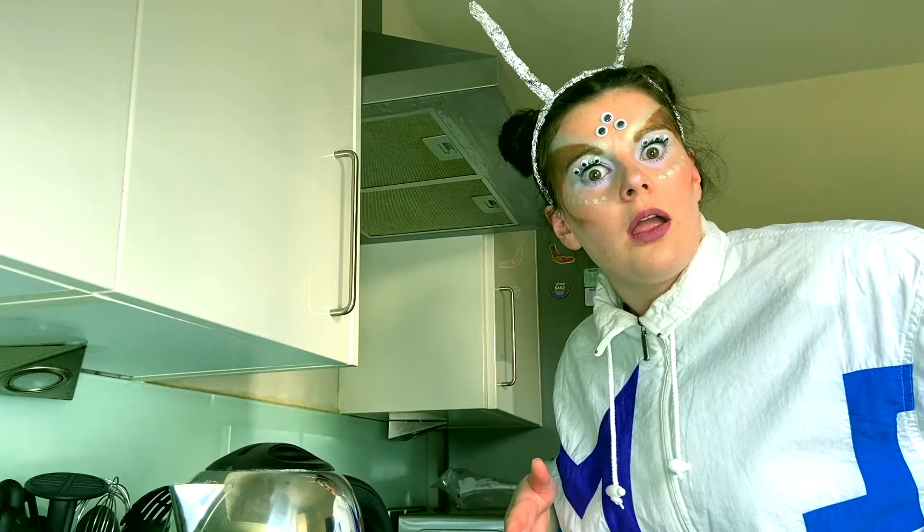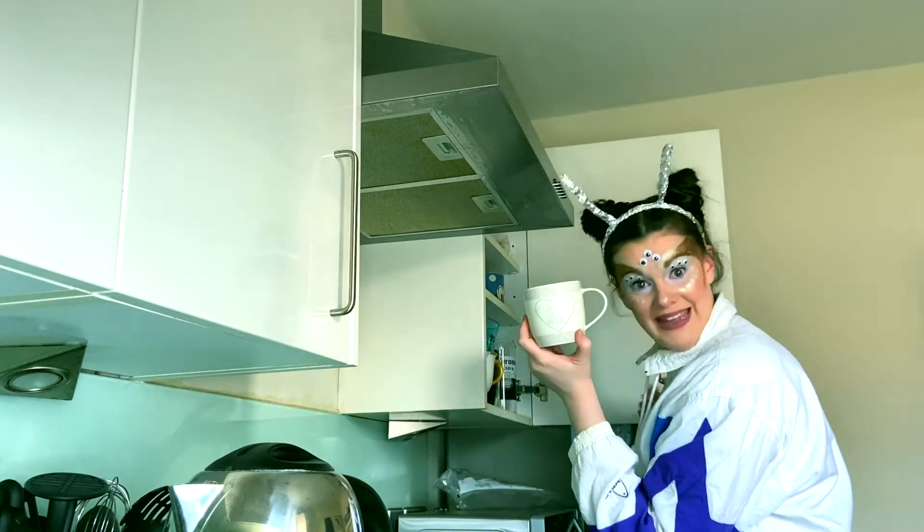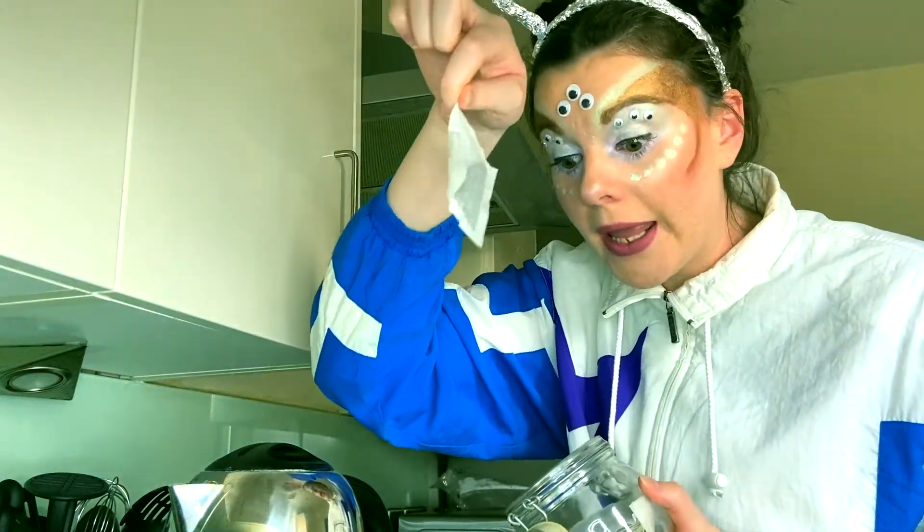So what would you do whilst waiting for the kettle to boil? Step four, open the cupboards and get a mug. You haven't got a mug. Step five, put a tea bag in the mug.